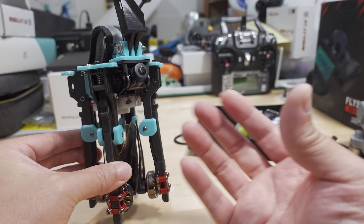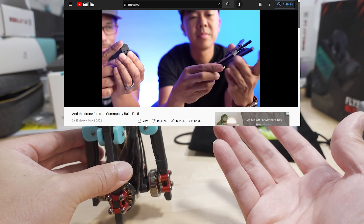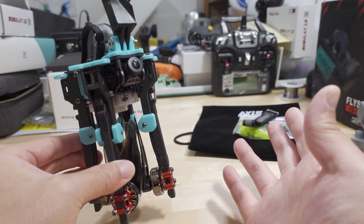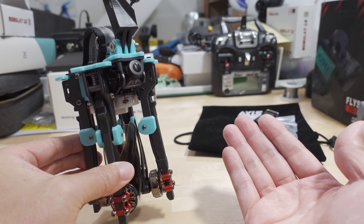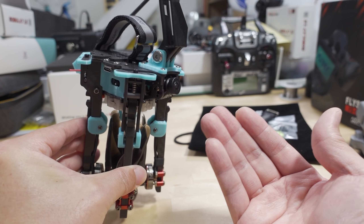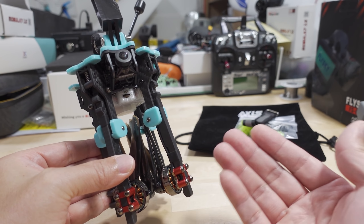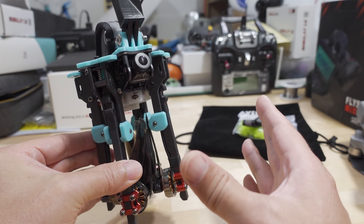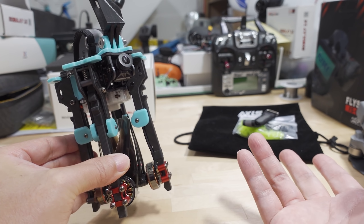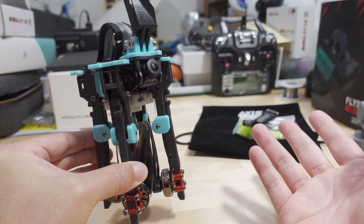Regarding folding drones, there was a video recently from Ummagod — there seems to be a community project around building a folding drone over there, so go check out his channel if you're interested. Their design philosophy will be completely different from Axis Flying. But I think this concept is the future — people are looking for something more compact and don't necessarily want to advertise they're carrying an FPV drone. Being able to stick it away in luggage is more appropriate for that.